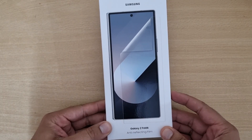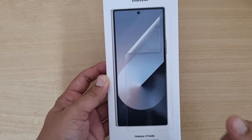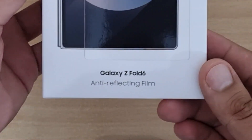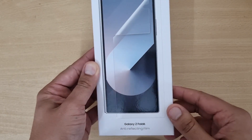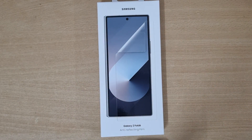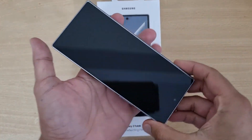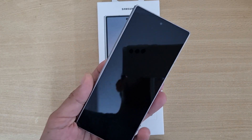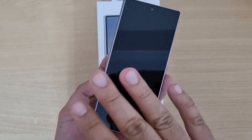First of all, let's take an overview of the box. On the front you get to see Samsung's branding with Z Fold 6 and the film. Below it reads 'Z Fold 6 anti-reflective film.' Now, what does anti-reflective mean? Basically, when you are in the dark, the phone doesn't reflect light back at you — so the reflection is reduced.